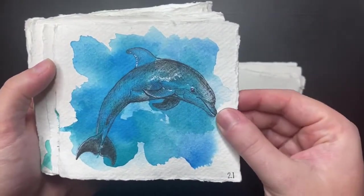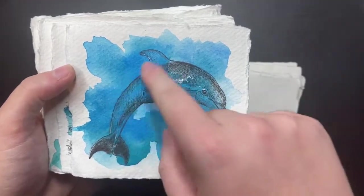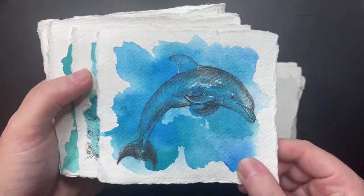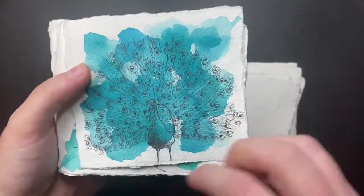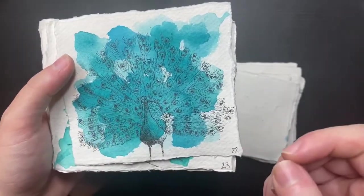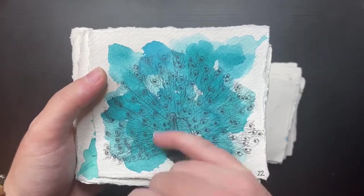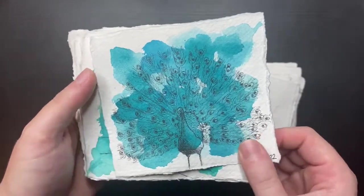We have a dolphin. I always think dolphins are so majestic and beautiful with the curves. Then we have a peacock — this is not my favourite. I always think a peacock's a really good idea but when I start inking it, it's a lot of work, and getting everything to show up and look on the same plane was quite difficult. It's not my favourite.